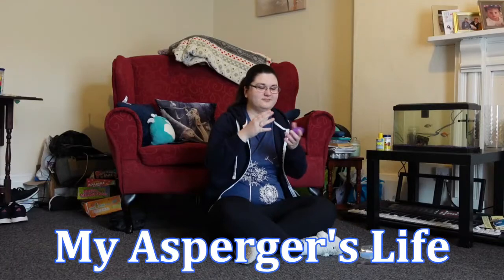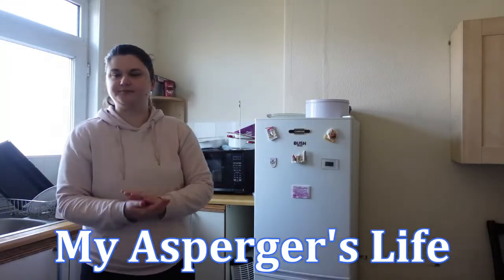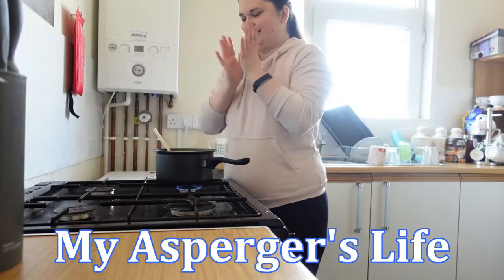Hi guys, it's Lizzie and welcome back to my channel. So I finally got to bake something sweet in my class. I've been wanting to do ice fingers and donuts for a few weeks now but I finally got to do them today.